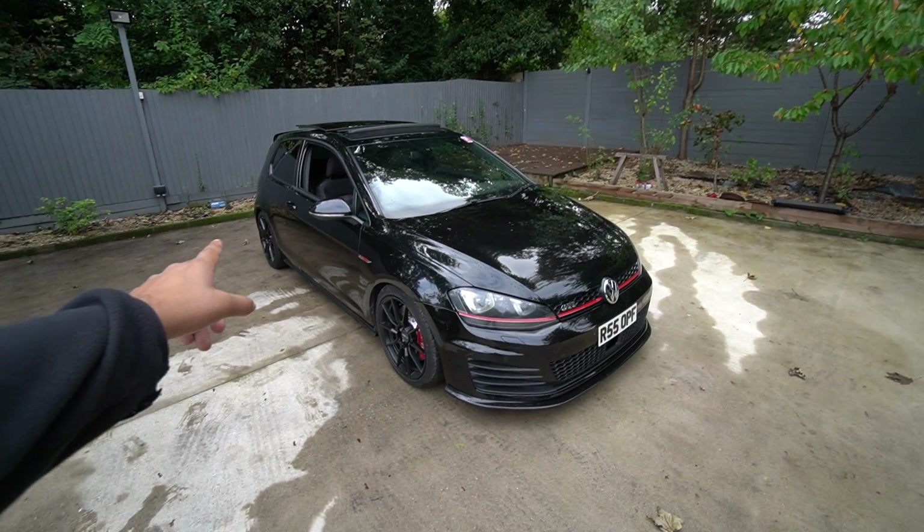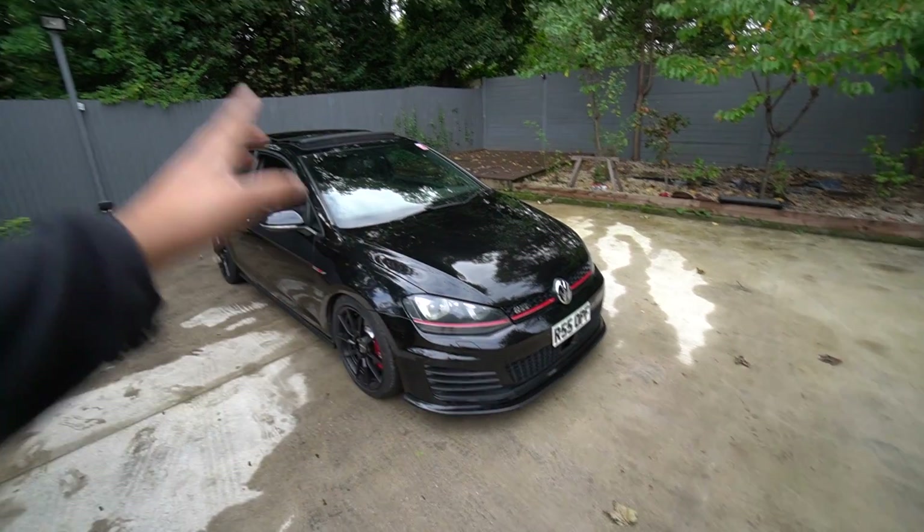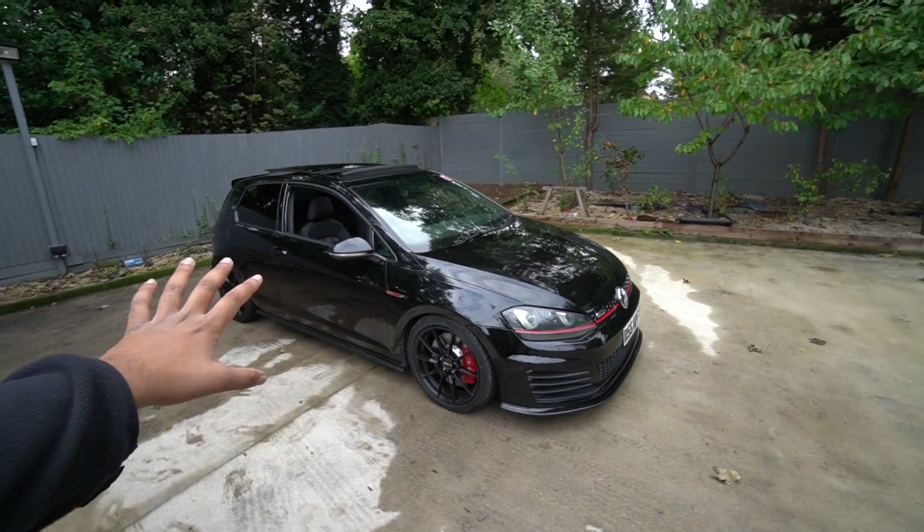I think we'll make a start on the brakes first and then move on to the intercooler. Before we do that I just need to get the car lifted up safely on the quick jacks.